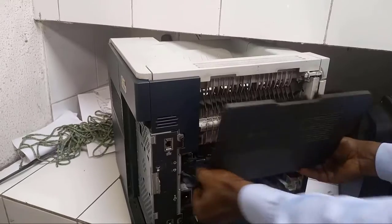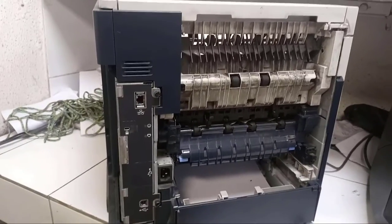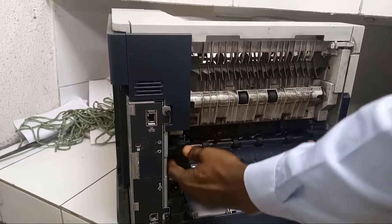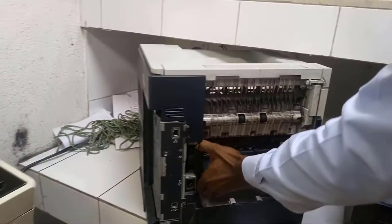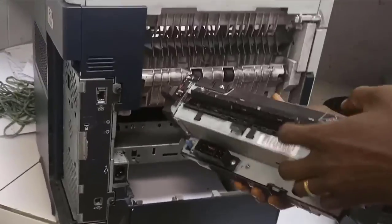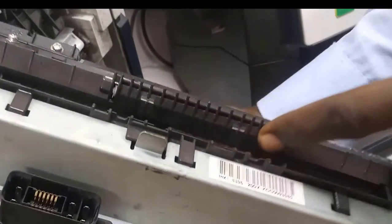When your fuser assembly is bad and you want to remove it from your printer, you want to replace it. You bring it out and find out that the fuser assembly is bad — you just need to replace it.